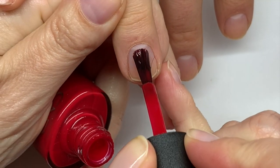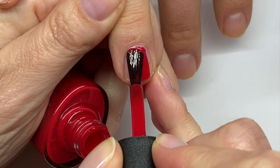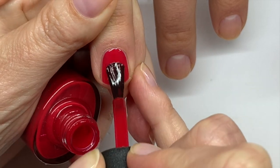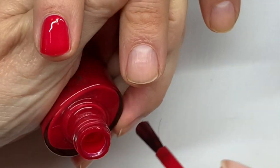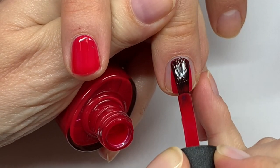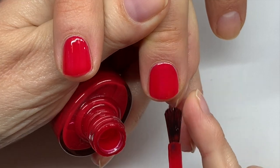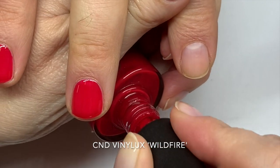The important thing about drying nail polish is how thin or how thick you apply it and how well you dry it in between coats — this makes a big difference. I like to apply the first coat quite thin. Obviously if a brand needs a base coat you would use one, but this one doesn't. This is a great color.